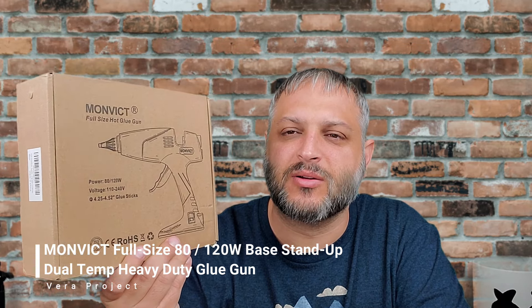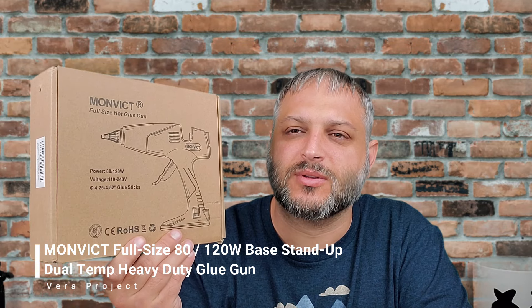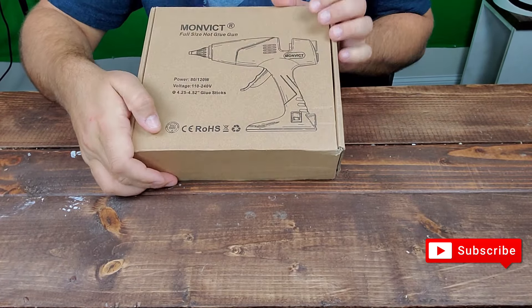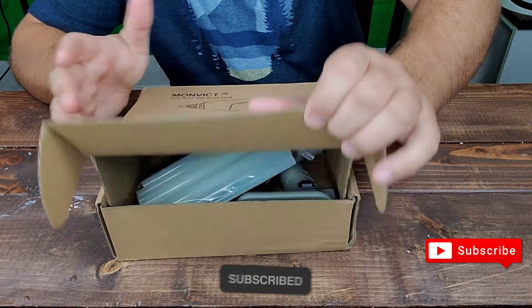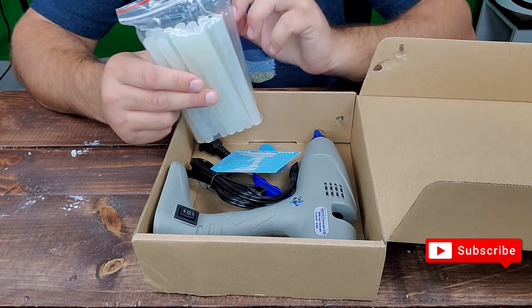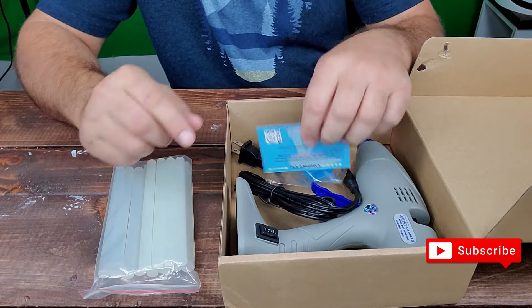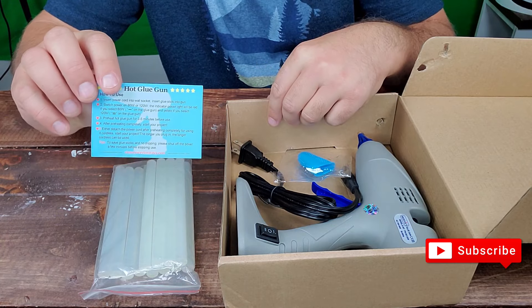I think this is going to be a better deal. The tip is a lot better than the average one you would buy at the store. Let's open this up and see what it looks like on the inside. The good thing is it comes with a stack of these jumbo glue sticks and a little contact card that tells you how to use it.